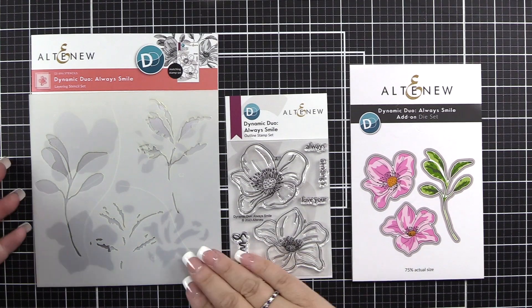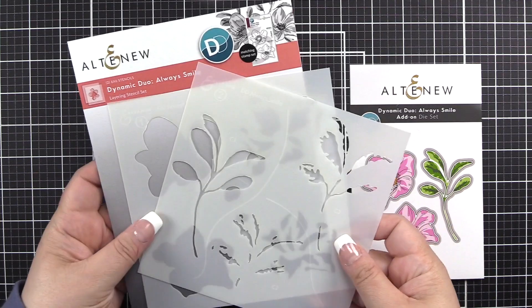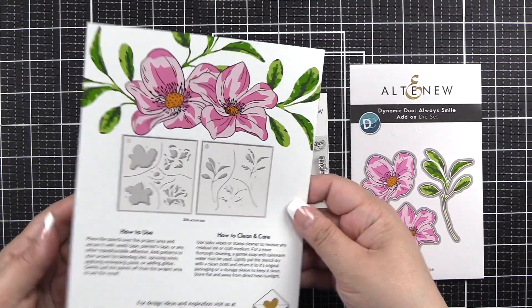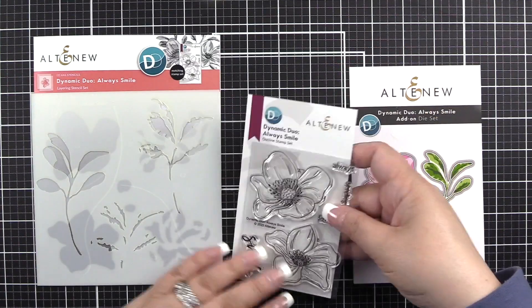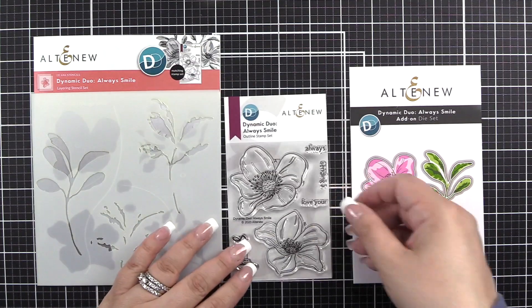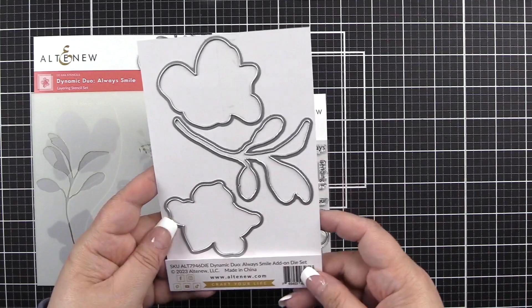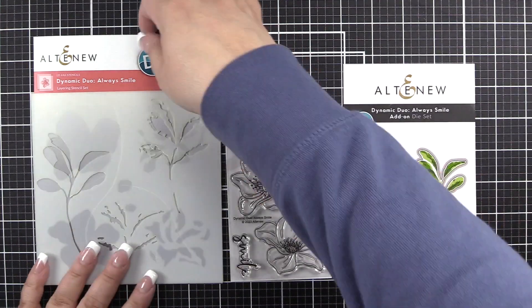In this set, you will receive a two-piece layering stencil set. The stencils are six by six. On the back, you can see an image of the stencils included. You will also receive a three by four outline stamp set, which will add detail to your stenciled images. You can also purchase the Add-on Die Set, which will cut out both flowers and the leaves, in the Altenew store.